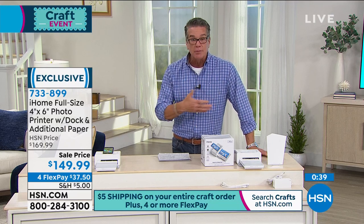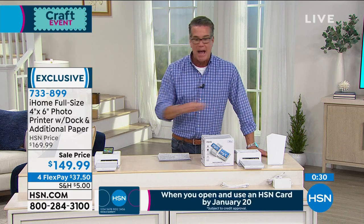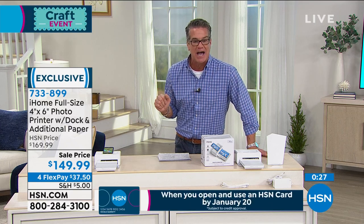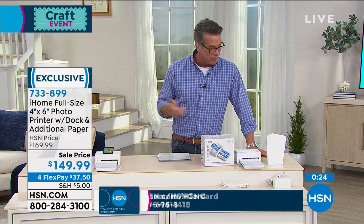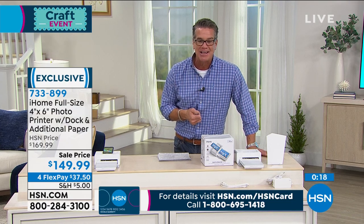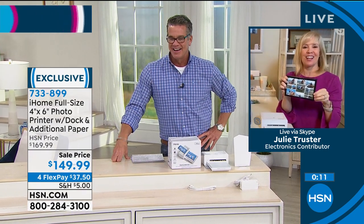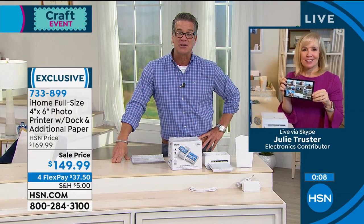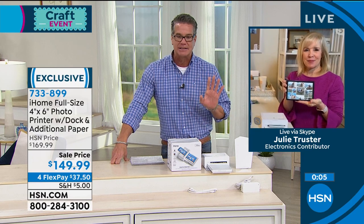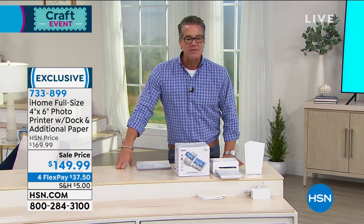So $37.50 flex pay - get it home. You can print anywhere. We have packs of paper - you can fit up to 40 sheets of paper in there at a time, so if you're doing a lot of pictures, absolutely no problem. Item number 733-899 - it's exclusive if you want to get it here and we'll start you off with 10 sheets of paper right out of the gate. Don't forget it has collage mode - that's my favorite feature. If you're a crafter, you'll love it because you've got lots of things you want to print out. What are you doing tomorrow morning at 7 a.m. Eastern time?